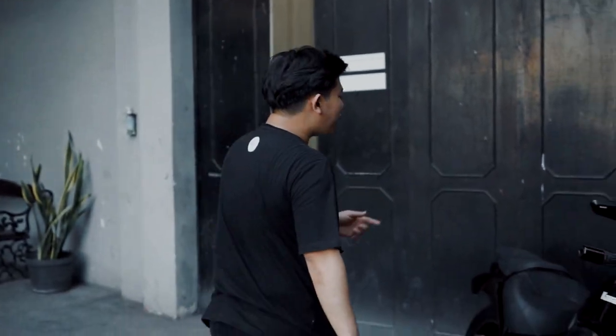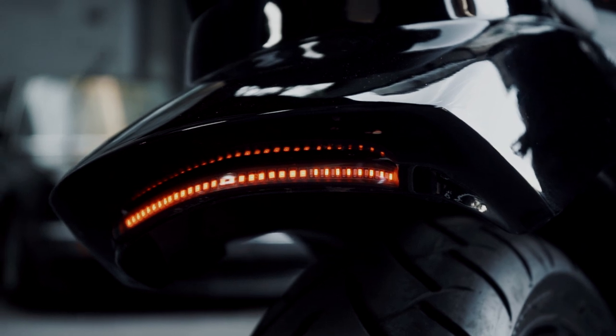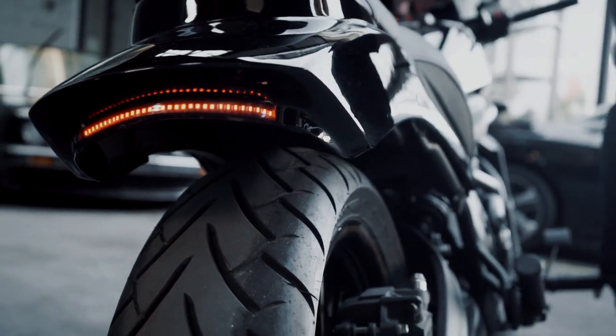The fourth and last custom part is the rear sparkboard. This is made from fiber since it doesn't need to bear heavy structural loads or impacts. The passenger seat still functions perfectly. We also customized the lighting — using a 3-in-1 LED bar. So the taillight is there, and it also functions as left and right turn signals. That's custom part number four, which is mostly unavailable in the Indonesian market.